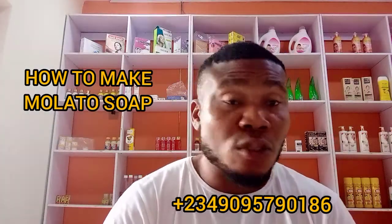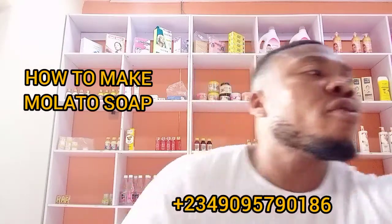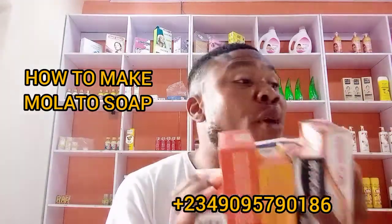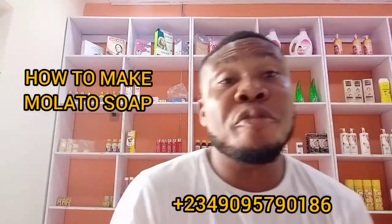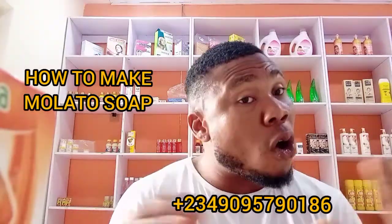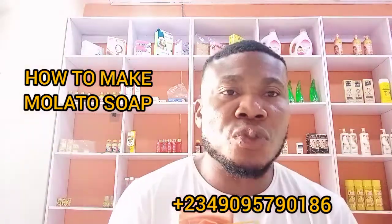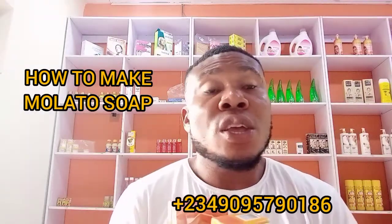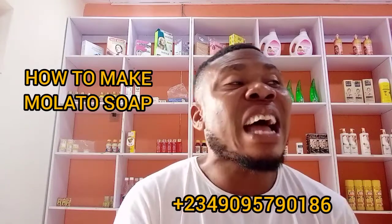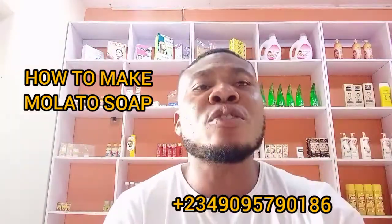Leave everything to soak for 48 hours, then use a hand blender or mixer to mix all the soap and additives together properly. At the end you will have a perfect soap. If you can't go through all this process, just place your order via the number on your screen — we ship to the UK, Europe, Canada, Asia, the US, and everywhere within Nigeria. That is how to make a mulatto soap!